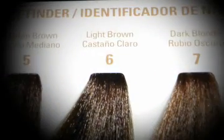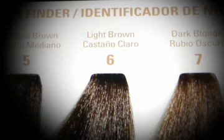Let's begin by assessing our client Agnes' hair. We have determined that she is a Natural Level 6 Light Brown. Now we'll observe our color sectioning.